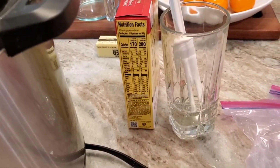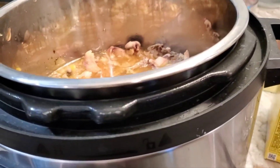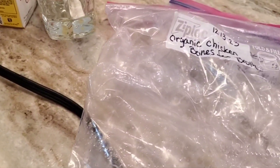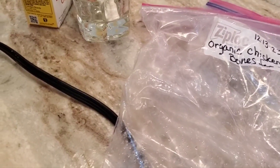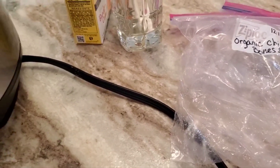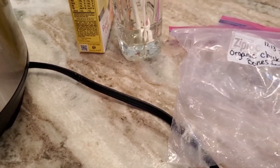So the bundt pan is going to come out while this is doing its thing. And then I'm planning dinner too — I'm doing a salmon and butter garlic pasta and something green. I'm not sure what yet, but something green.